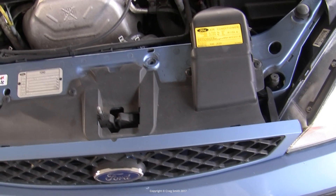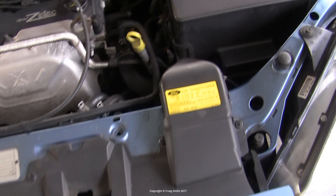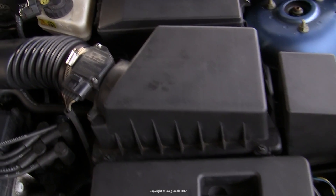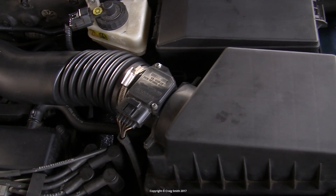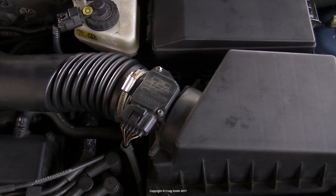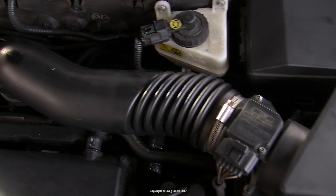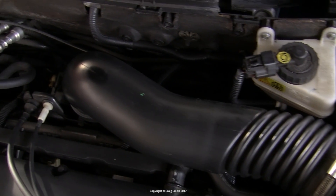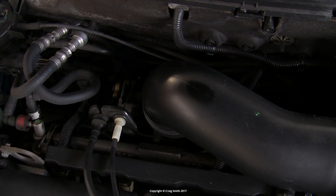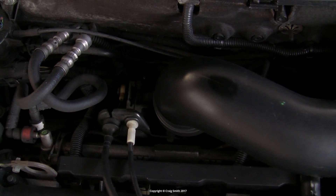The air intake pulls in cold air from the front of the car, where it goes down under the battery, and then up through the air filter, and then on toward the engine, where its flow is measured by the MAF sensor. This way the EFI system knows how much air is going to the engine so that it can maintain good tune by way of fuel mixture.